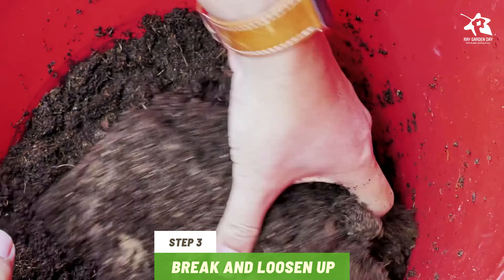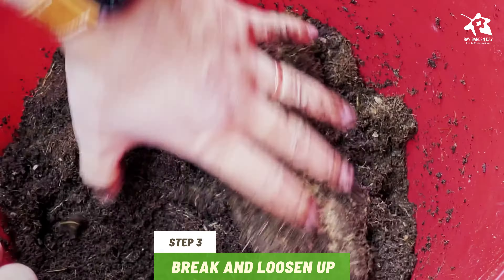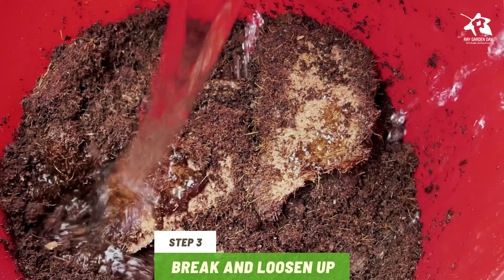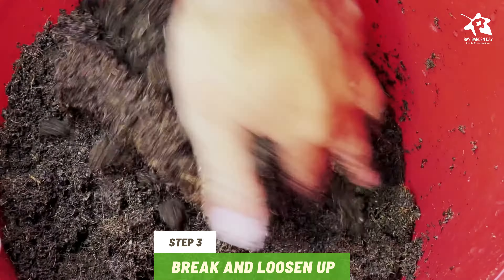Step 3. Use your hands to break up remaining coconut coir clumps to allow moisture to penetrate. Add more water as necessary. You want the coconut coir to be damp but not too wet.